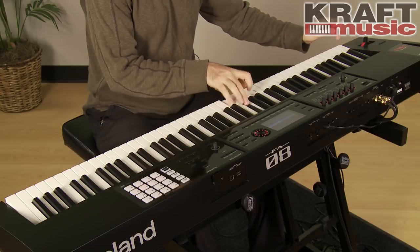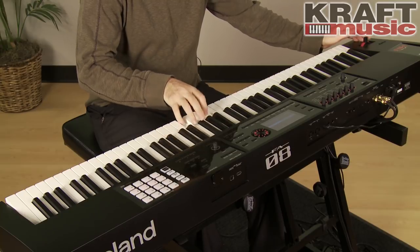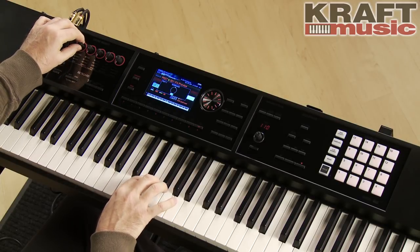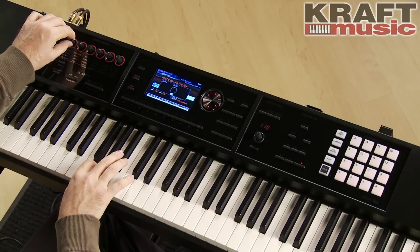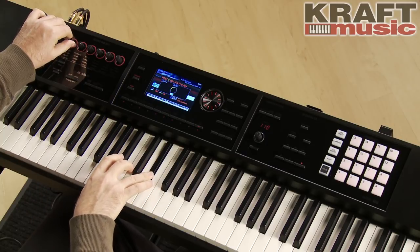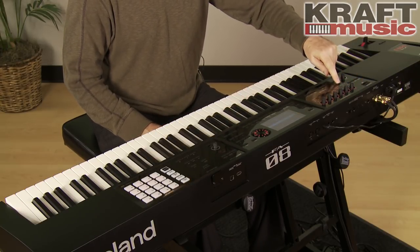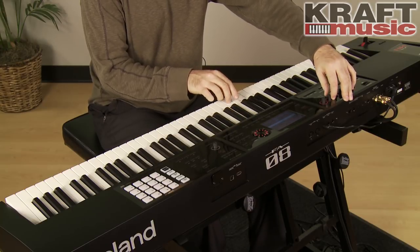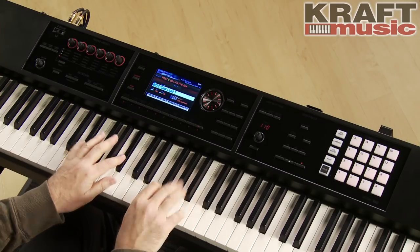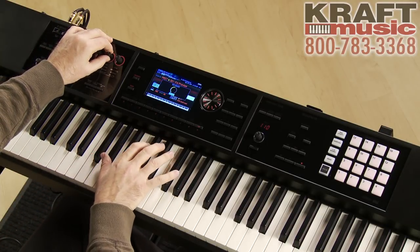Let's check out some of the lead sounds. I like to use the TFX and maybe add a nice effect to it — a nice little chorus. How about a nice phaser.